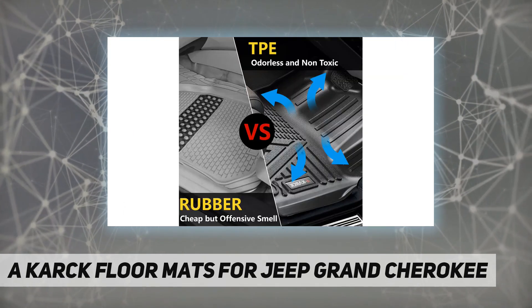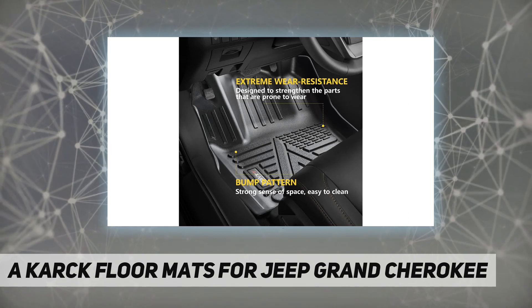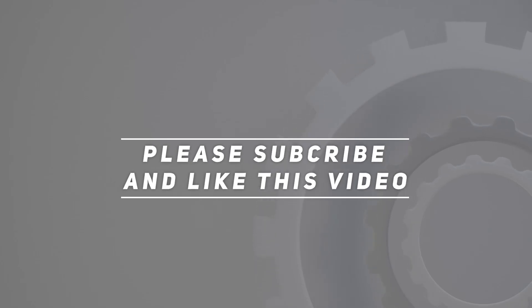Any questions? Please feel free to contact us — we promise to provide you with a satisfactory solution. Check out the video description for updated price. Thank you for watching this video. Please subscribe and hit the like button.